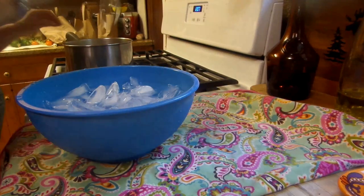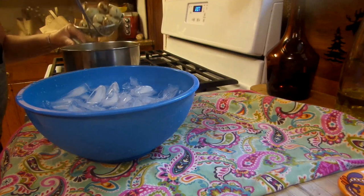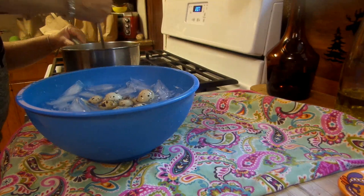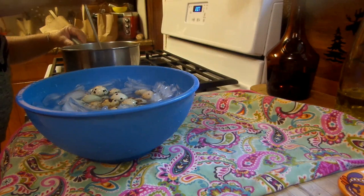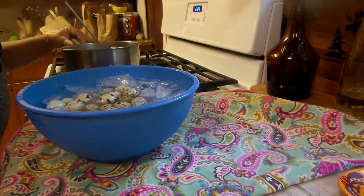The five minutes are up. Now what I do is immediately put them in a bowl of ice water. You want to stop the cooking — you don't want overdone eggs. If your water's cold enough just use cold water, but I always have an excess of ice.